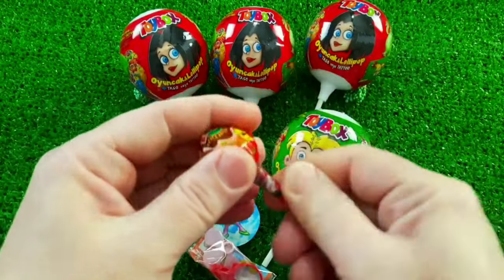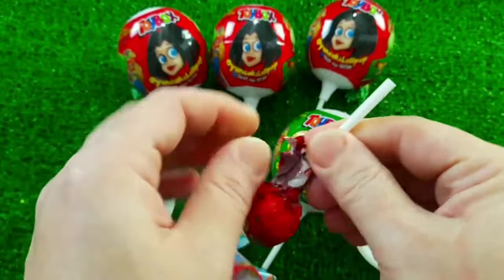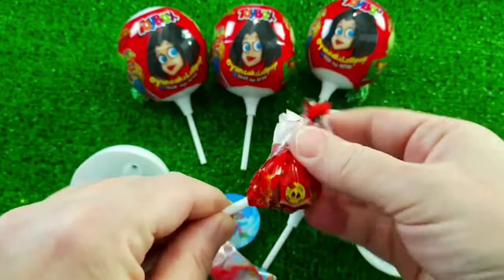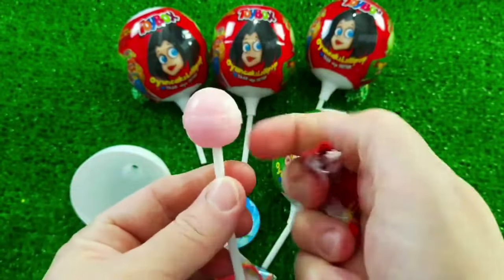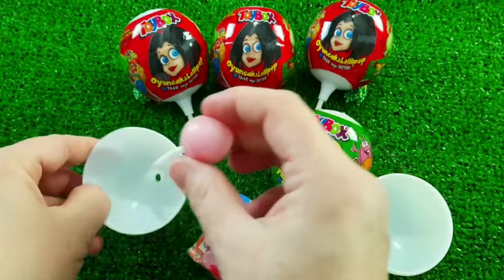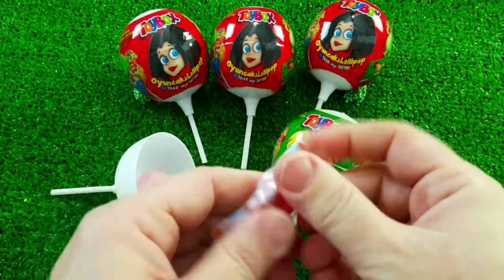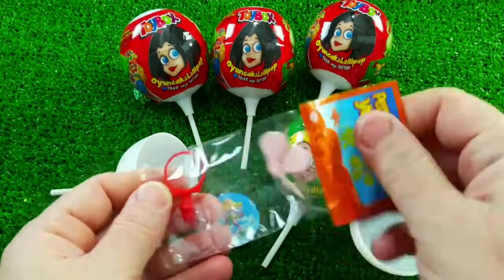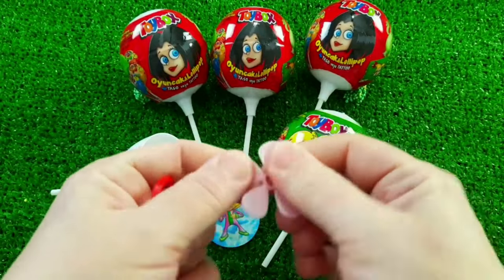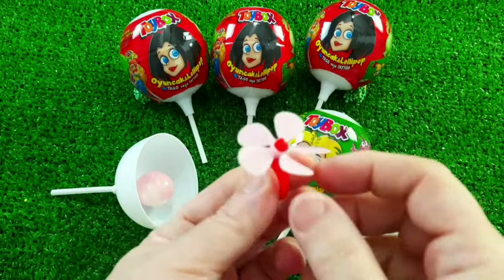I'm going to use this to show you what I'm going to do — to show you how to put this on. I hope you liked it. This is a good idea. I'll show you how it's going to look. Here we go.